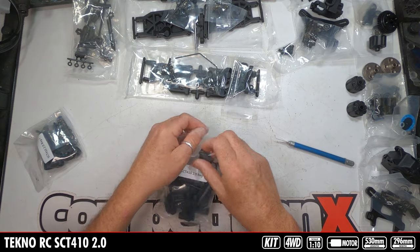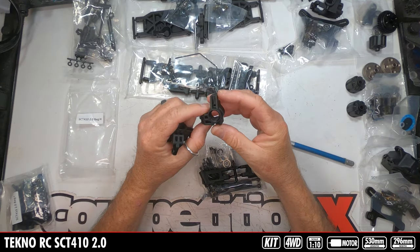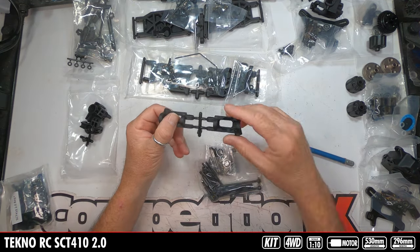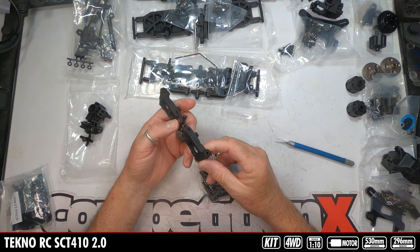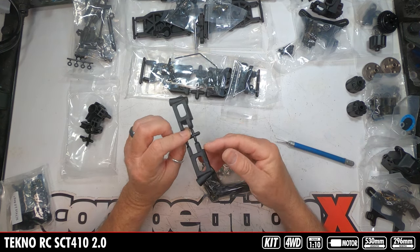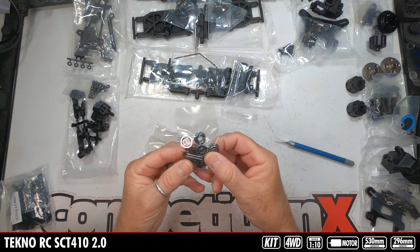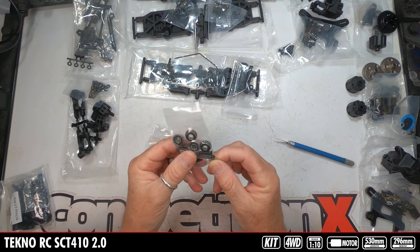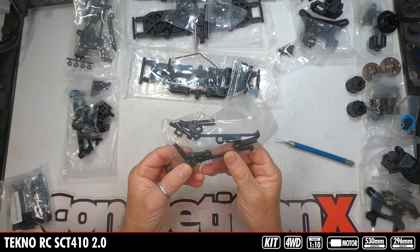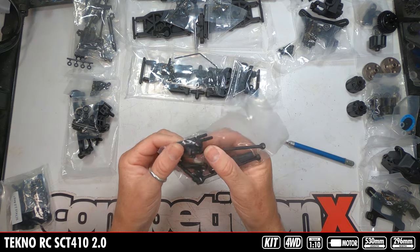Moving to Bag H — steering knuckles, again monstrous pieces of plastic. Caster blocks — I don't know if these have a degree on them, I'm sure it says in the manual. Mounting hardware, bearings, hinge pins, looks like the upper and lower king pins, and then your universals, hex adapters, plastic rod ends, and steel turnbuckles.